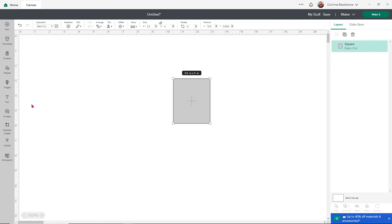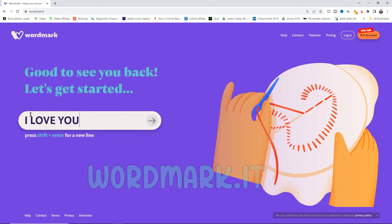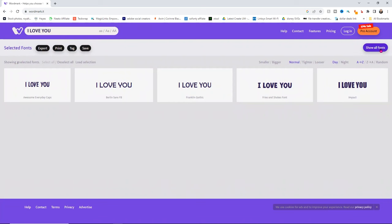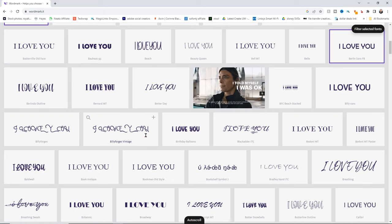I want to do 'I flippin' love you,' with the 'I' and 'love you' in a different text than 'flippin'.' I want to use a font that works really well for engraving. I'm going to look at wordmark.it to find a good engraving font. Under wordmark, I can just type in my text and look at my fonts. I'll click 'show all fonts' and it will bring up all the fonts downloaded on my computer — just give it a moment.